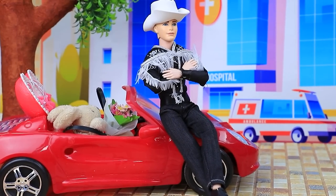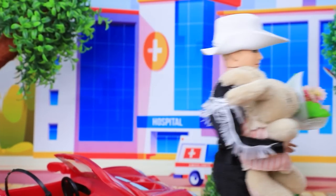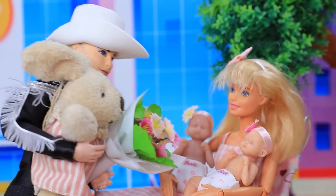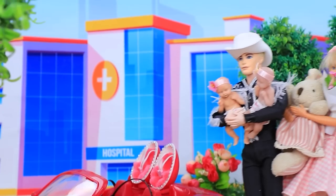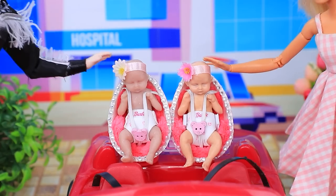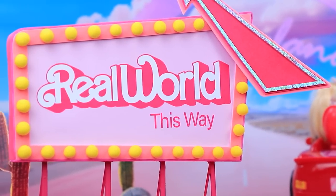Ken arrived to pick up Barbie from the hospital. Your husband is here already. Ken arrived with gifts. Thank you very much. Take care. Bye-bye. This is for you and the babies. The family is ready to go home. And I have something for you too. Car seats for baby safety. Excellent. The family heads to Barbie Land.